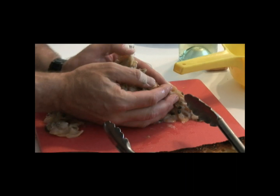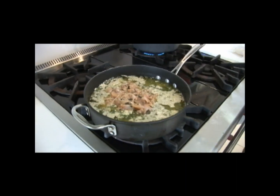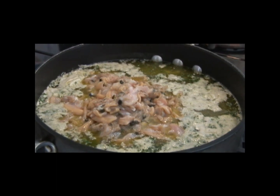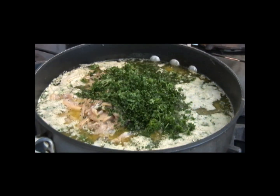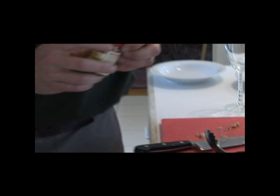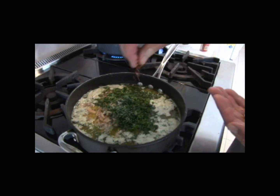I'm going to go ahead and just add these clams right into the pot. And then I'm going to add the rest of the parsley on top of that. A little bit of pepper, just a touch of salt, and just a small amount of red pepper is fine.